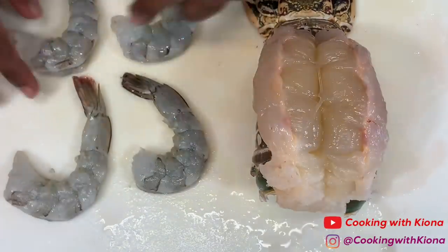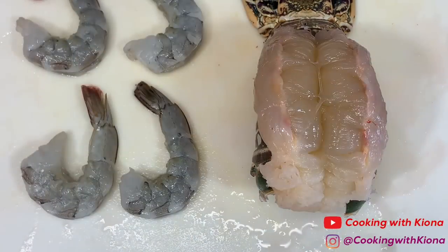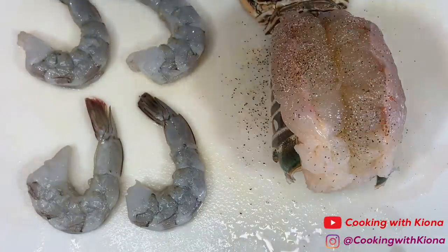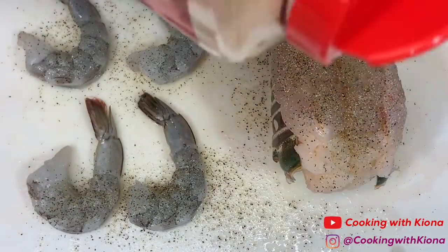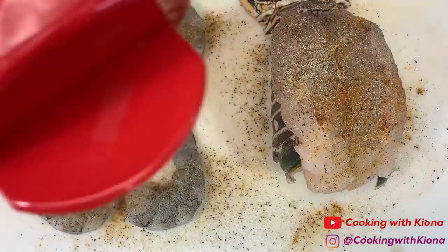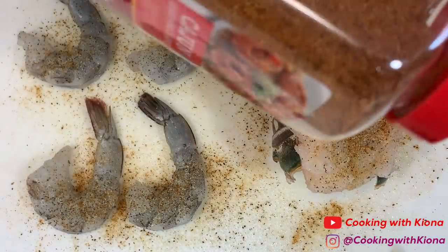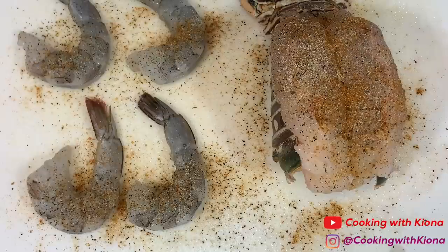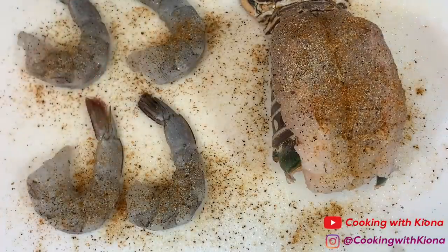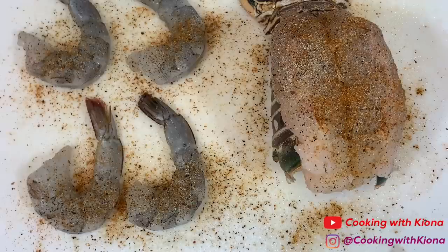I'm also going to be frying some shrimp that I've already deveined and deshelled. Next, season your lobster and shrimp. I seasoned my seafood with pepper, onion powder, garlic powder, Old Bay, and Cajun seasoning. When you've finished seasoning your lobster and shrimp, set them to the side.